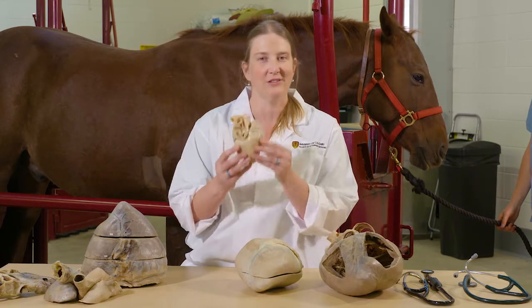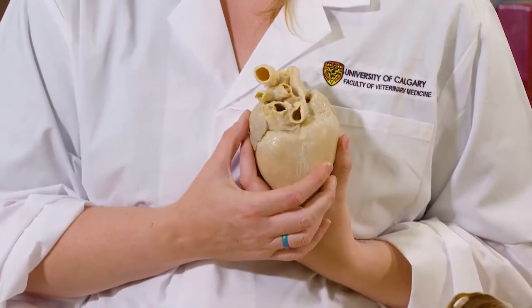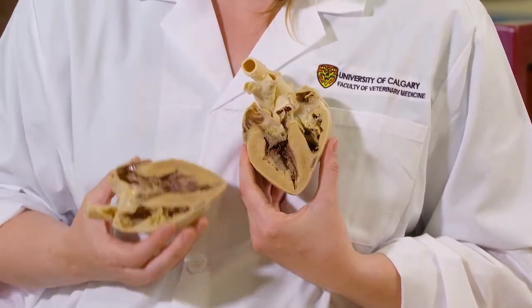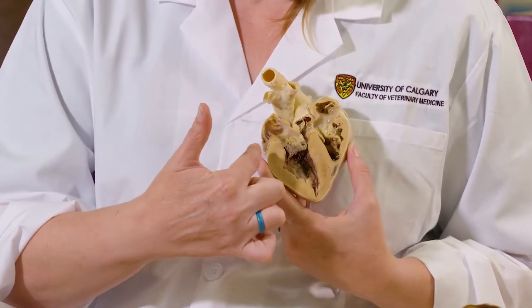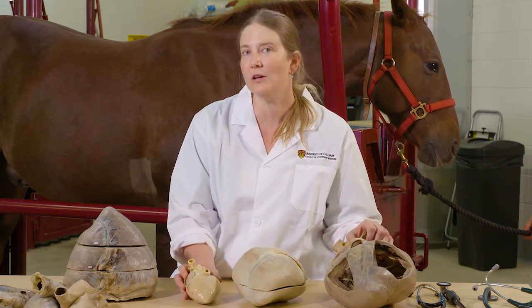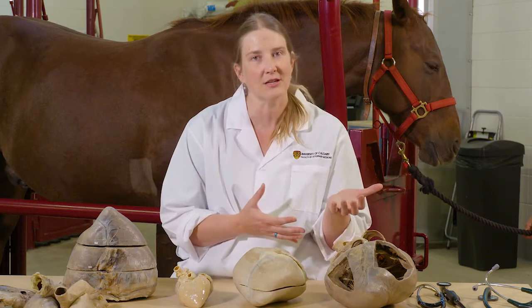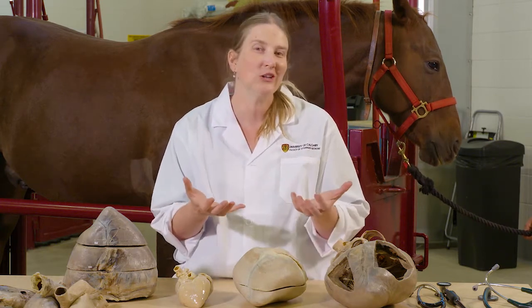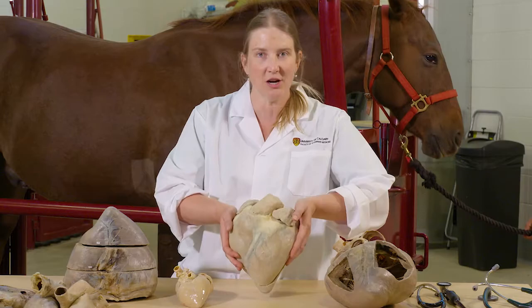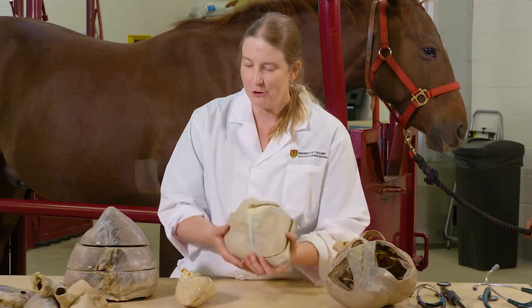This one right here is a heart — it's actually a large dog heart, but I wanted to bring this one even though we're talking about horses today because it gives you an idea of about the size of a human heart. Now when we use these specimens, we like to have them cut so we can see all of the internal structures. Each specimen is cut in a different way. These other ones are all horse hearts — this is more of a pony size heart, and then we have full-size horse hearts here.